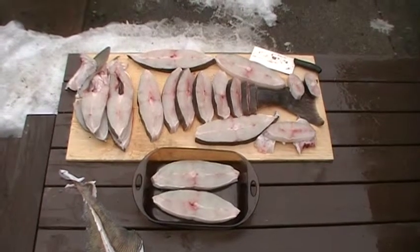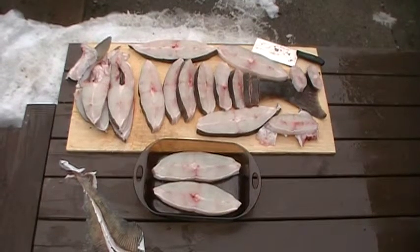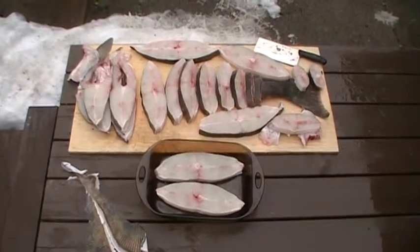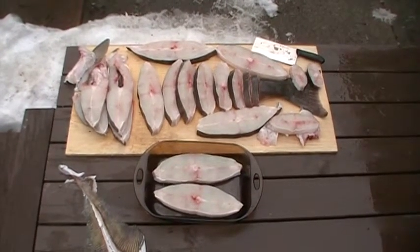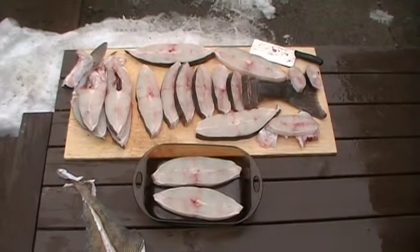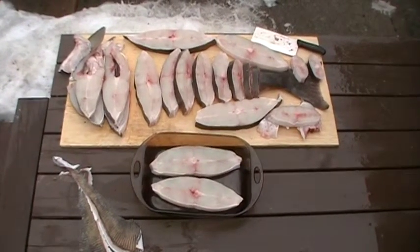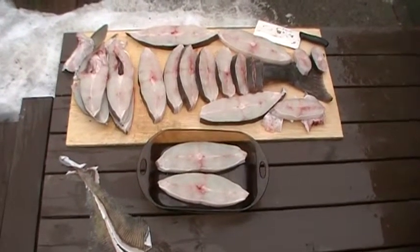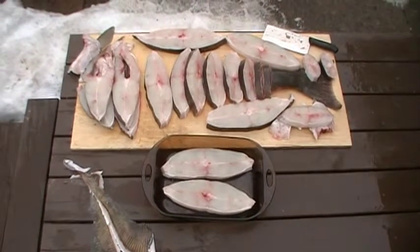And there's our halibut steaks, quite a few of them there, some to share with a few friends. This was all done with a hankle cleaver — excellent tool, didn't need a saw or anything. Worked great. Beautiful halibut has to be the best fish that's in the ocean, bar none. We love it.